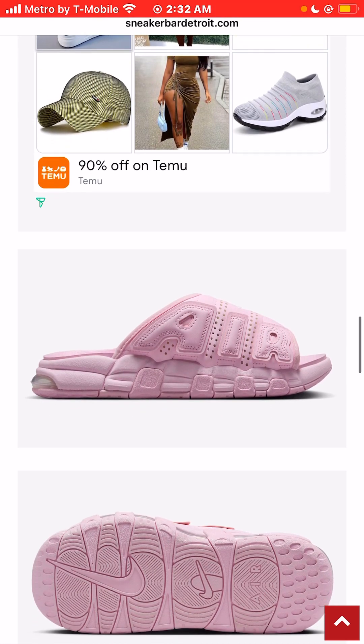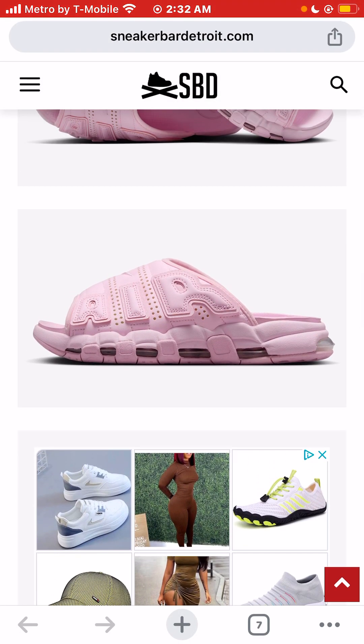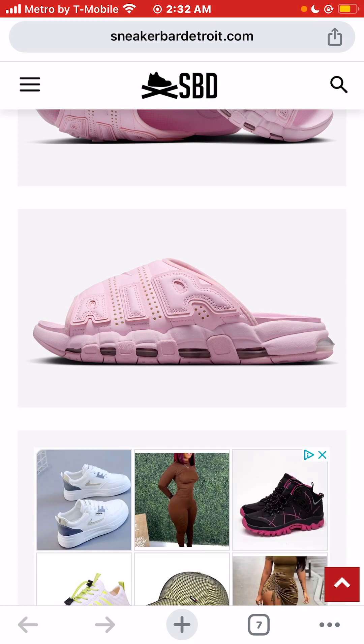But when you look at the other one, to me, this is how the slide should have looked. If it just looked like this with the air units filled in, all pink, same color, it would be fine. But when I see those air units, those air bubbles on a slide, it just completely turns me in the completely different direction.